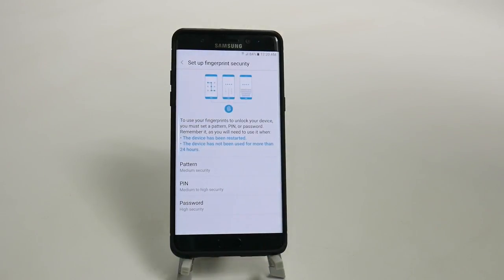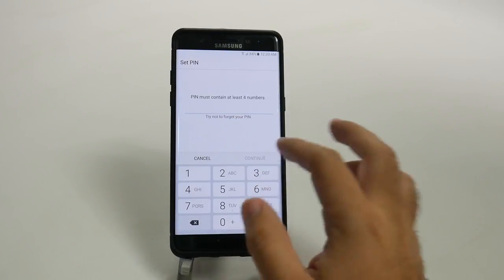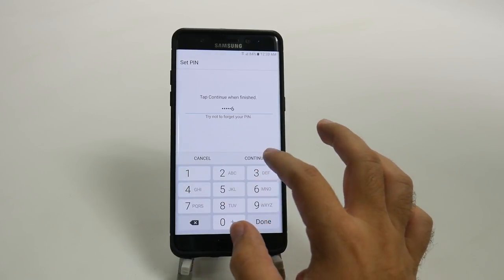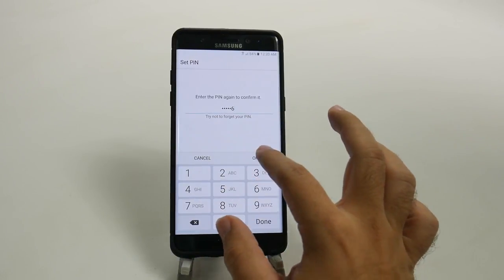Now you have to have a backup to do this, so we're just going to choose a PIN. And it's going to be my super secret PIN that I always use on this channel to demo, so don't tell anyone this super secret PIN.